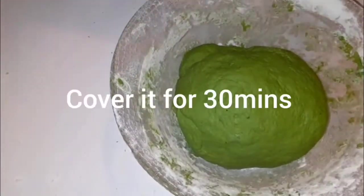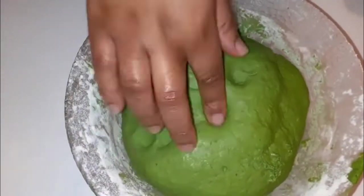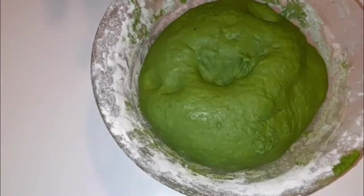Now it doesn't stick anymore. I'm going to put it in a bowl again, cover it, and leave it for 30 minutes. After 30 minutes, you can see how it looks. I'm going to knead it a bit more — this time not so long. We have a very nice dough; it looks good, can't wait to eat it.